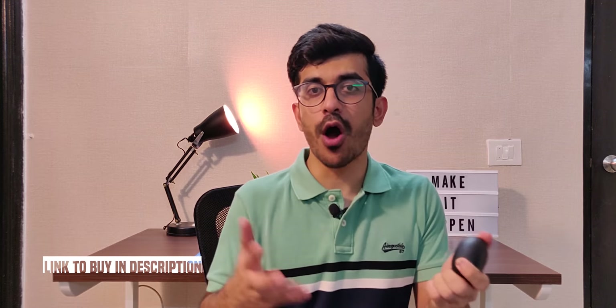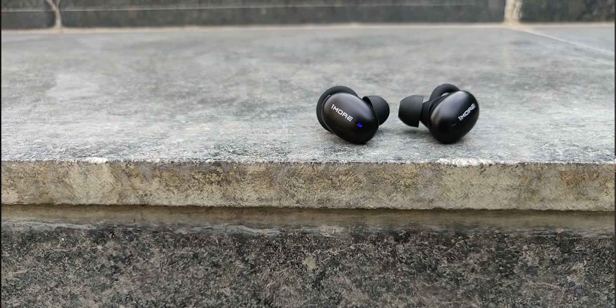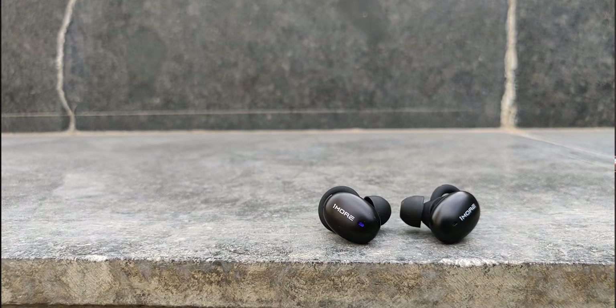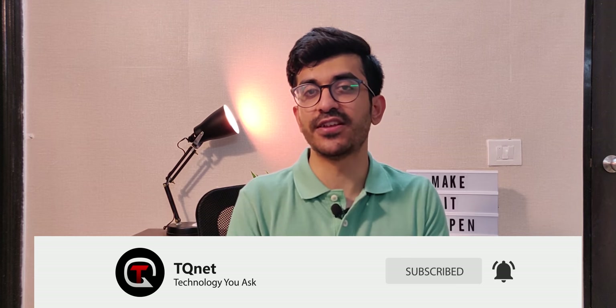That was my quick review of the 1More Stylish true wireless earphones. Let me know how you found this video in the comments and whether you'll go ahead and buy one. In my opinion, they are great value for money at around six to seven thousand rupees — they were available for about 5500 on pre-order, but still great value. Hit that like button if you enjoyed this video and subscribe to the channel so I can keep making more videos for you.